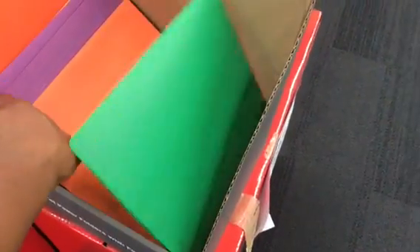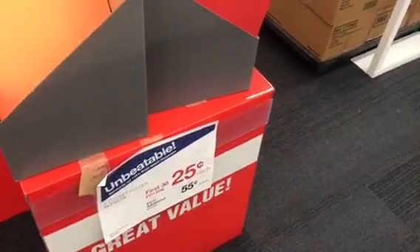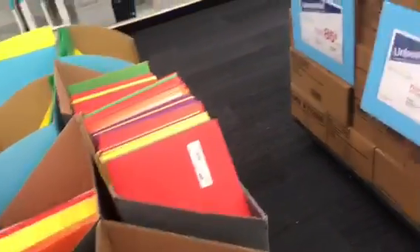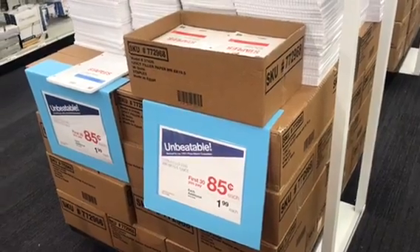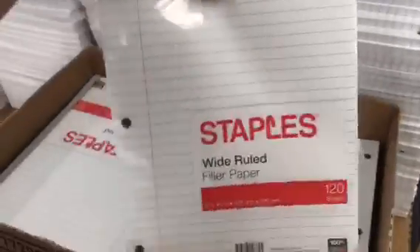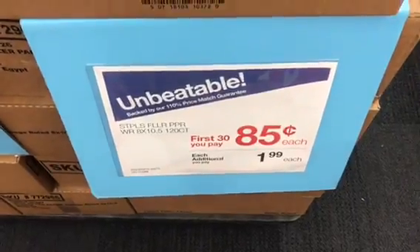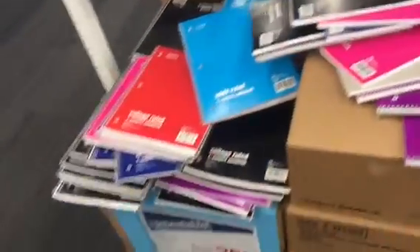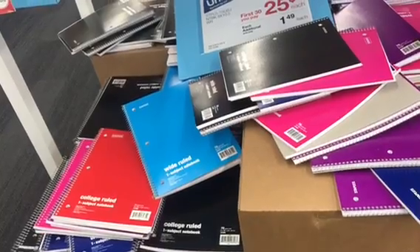They also have two-pocket paper folders with fasteners — first 30 are 25 cents each, every additional is 55 cents a piece. Go to your kids' school websites, pull up the supply list, and see what's needed. It's best to get it now — they're already dropping prices at stores like Staples and Office Depot. They have wide-rule and college-rule filler paper, 120 sheets each, for 85 cents a piece — regularly $1.99 each. And college-rule and wide-rule one-subject notebooks are 25 cents a piece.